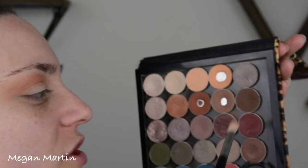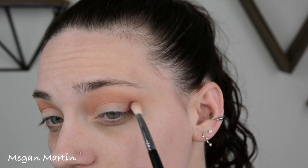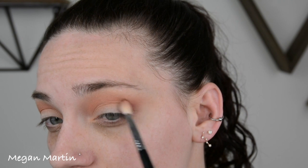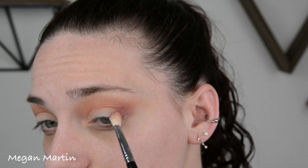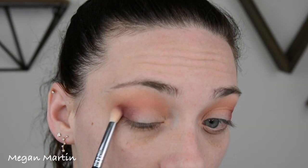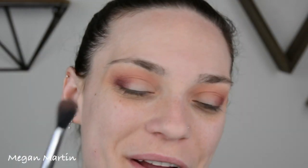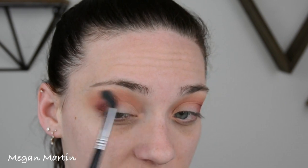On a fluffy brush I'm going to take this color — this is from Makeup Geek called Bitten. I'm taking the slightest bit and building this up on the outer corner. Then I'm going to go in with that second pinky peachy shade and just blend out the top of this Bitten color.